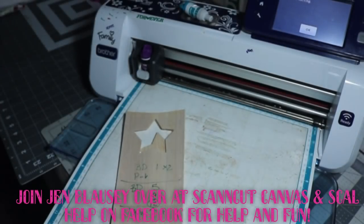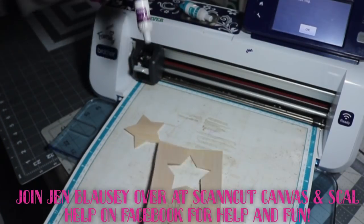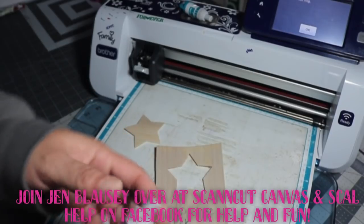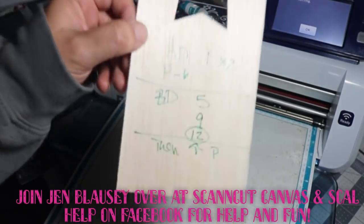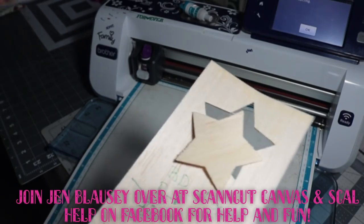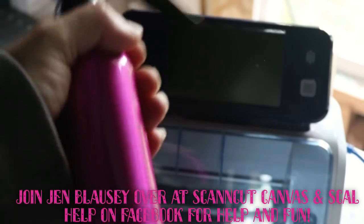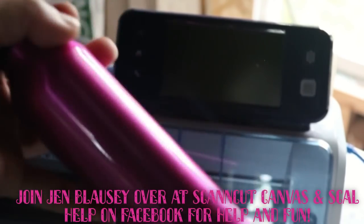If you guys have any questions at all on how to cut balsa wood — and again, this is my very old blade, I have never changed my deep cut blade, so this is one that is over four years old. You can tell by the way it looks — it's just a well-loved blade. You can find me over at Scan and Cut Canvas and Scalhub on Facebook, and you can view all the information I have there and ask questions. And real quick — you may not have to use water either. When I use my good stuff, I did not ever have to use water. Only on the really bad stuff did water come into play, and water really does help. Thanks a lot guys!